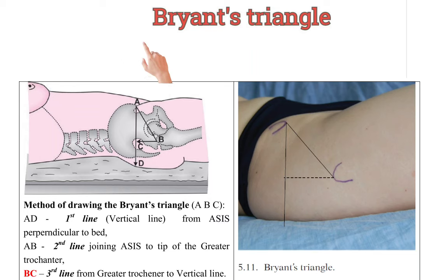Assalamu alaikum, hello everyone. Today I will show you how to draw Bryant's Triangle.